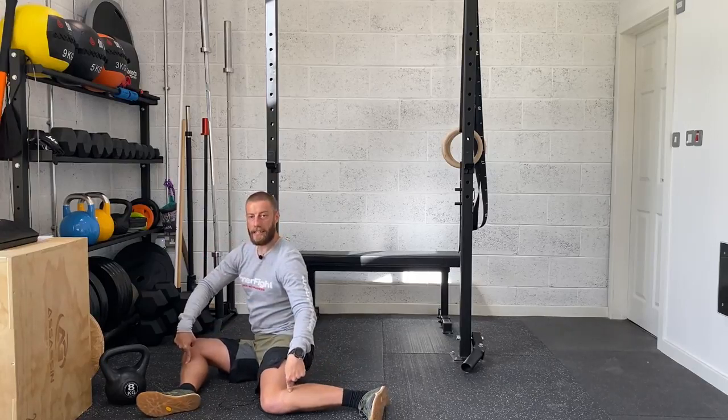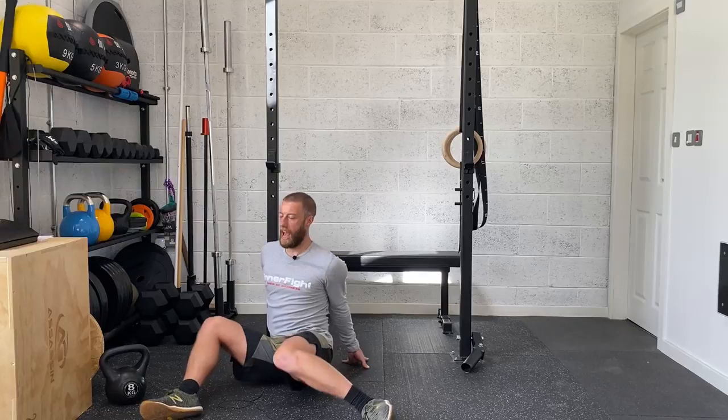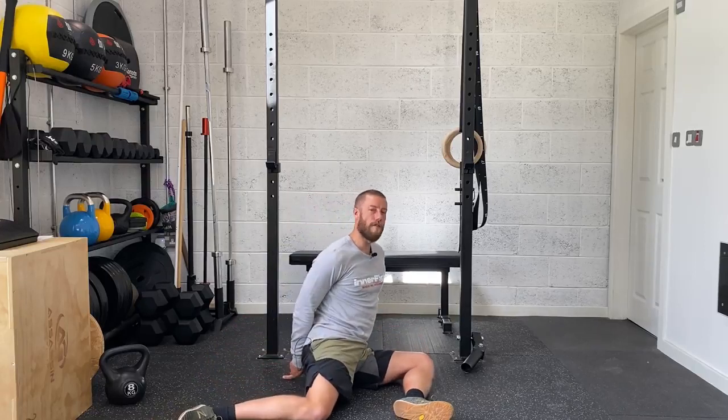You finish in the same 90-90 position but now reversed. Really focus on staying as upright as we can as we rotate through. If you need to, hands behind you — still the same movement, lift the knees up, keep as upright as you can. We're going to alternate sides and go for 10 each side on those.